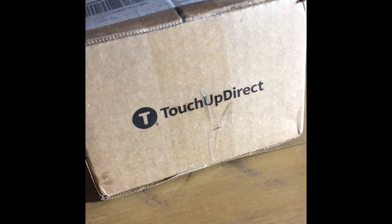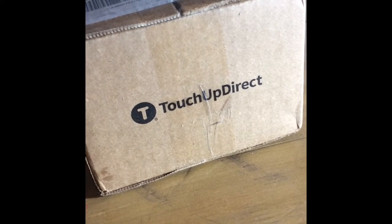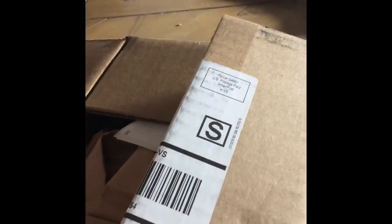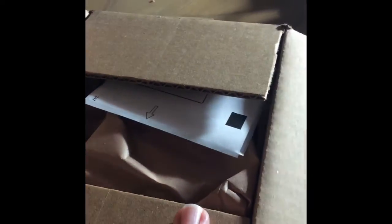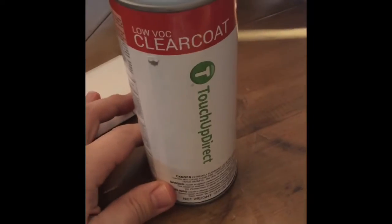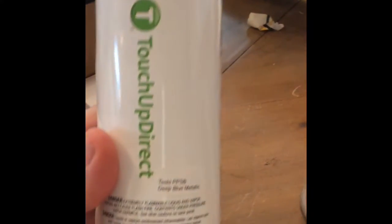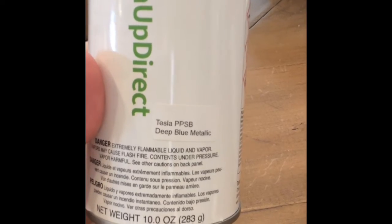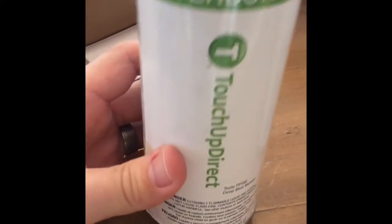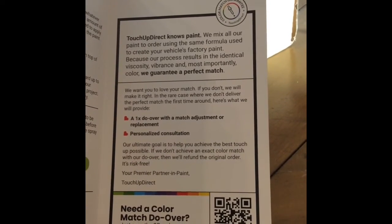To correct this I bought paint from Touch-Up Direct. It just arrived in the mail and I'll unbox it. I read a lot of reviews online about the touch-up paint being a really great match. Here we've got a little VLC clear coat and the paint — Tesla Deep Blue Metallic — along with instructions on the touch-up color match guarantee that they guarantee a perfect match.